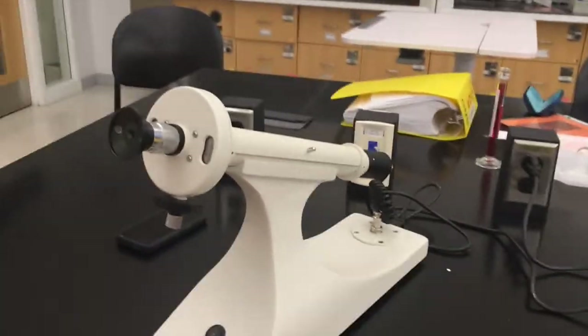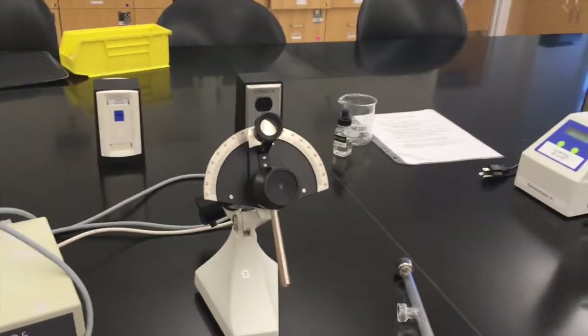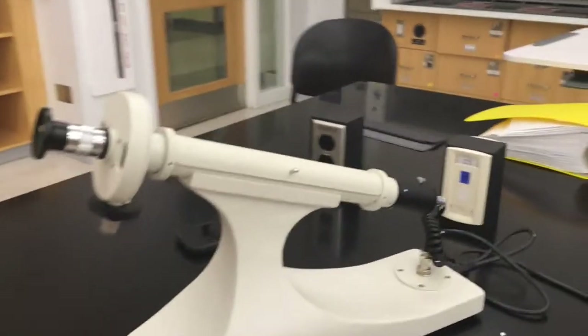Now that we've filled the polarimeter, I want to talk about taking a reading on the polarimeter. There are two different types of polarimeters we have: one of them is the full-circle polarimeter, and the other one is called the half-circle polarimeter. I want to talk about taking readings on both of them.